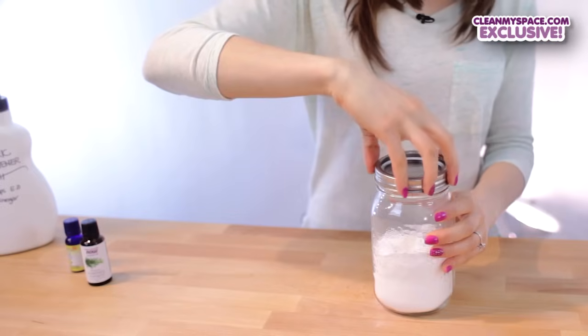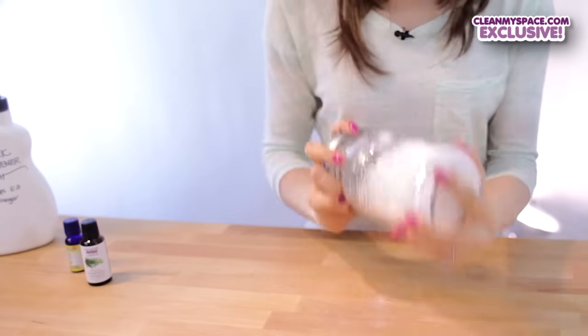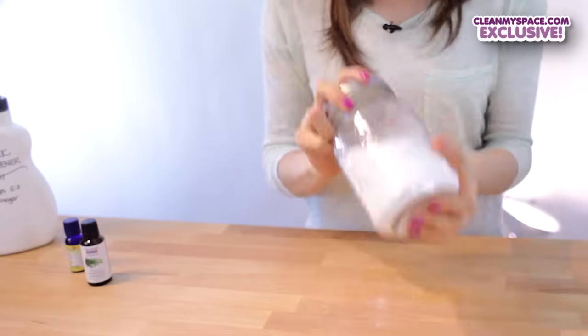Shake it up — thank goodness for mason jars. Add two to three tablespoons to the rinse cycle.